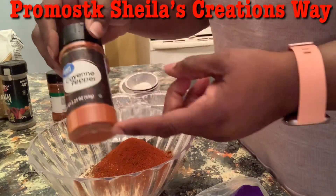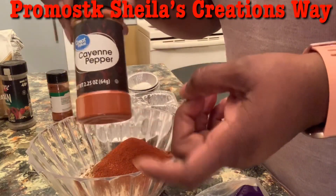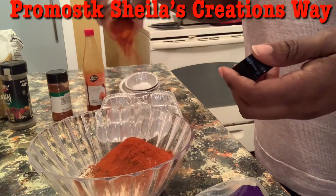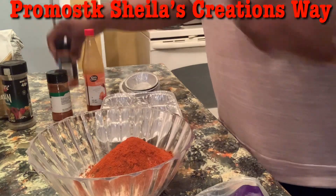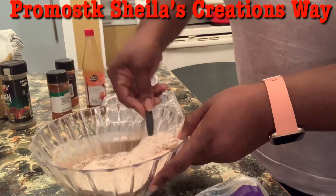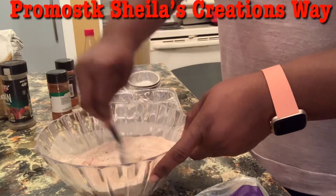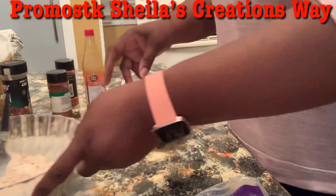And then I'm going to use my cayenne pepper — and I'm going to be heavy on that too. We like that! After I mix this around real good, that looks really good. I'll set this over there and take out the mozzarella cheese.